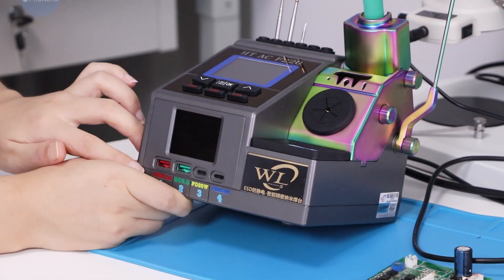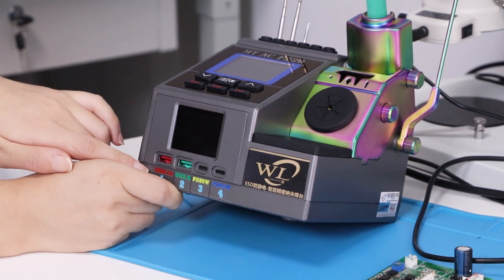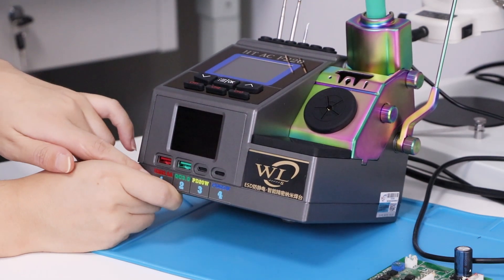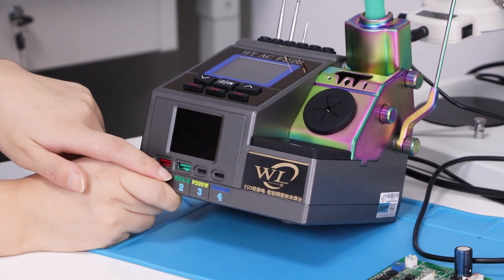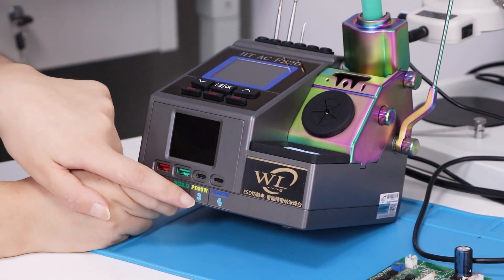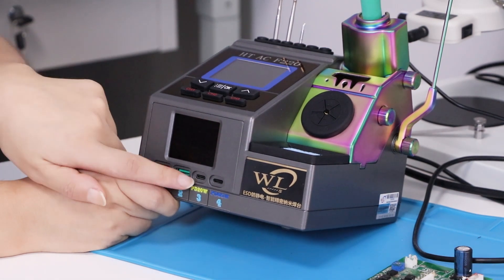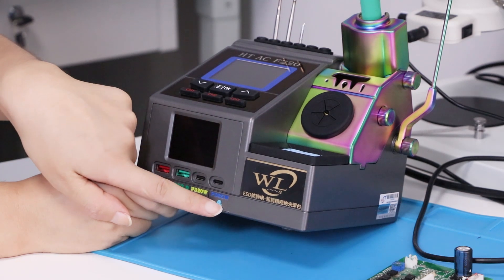Have a look — there are 4 charging ports: USB 2.4A up here, and next quick charge 3.0, and PD 20W — you can use your iPhone 12 or above — and the last one PD 65W.